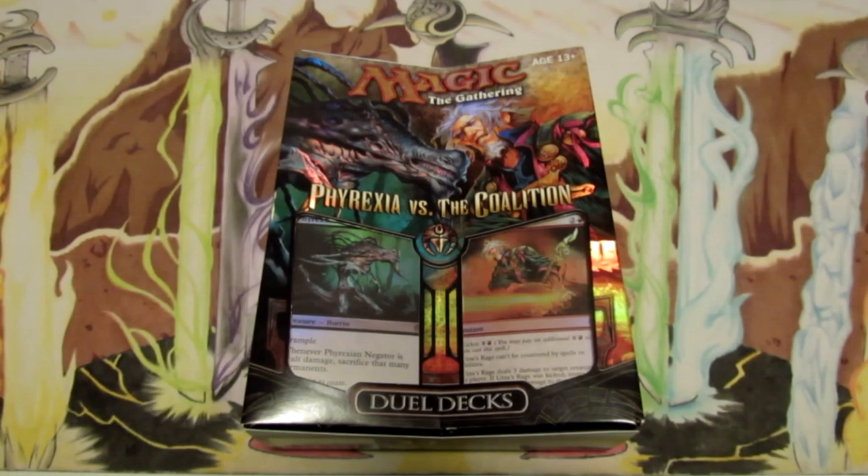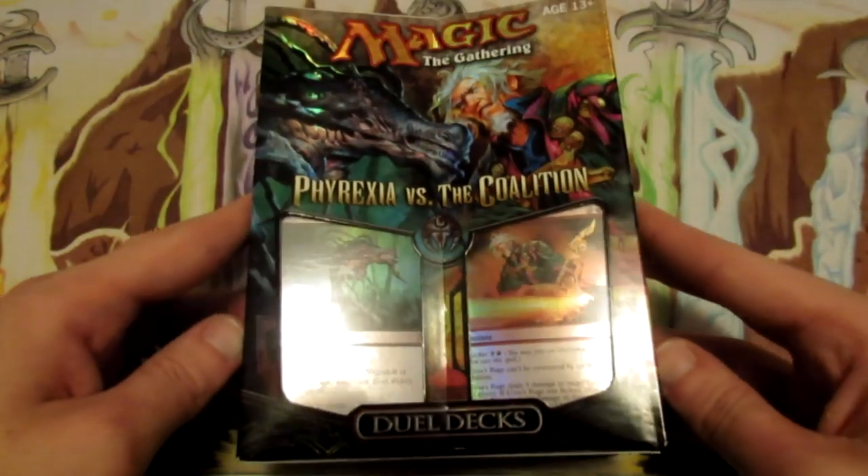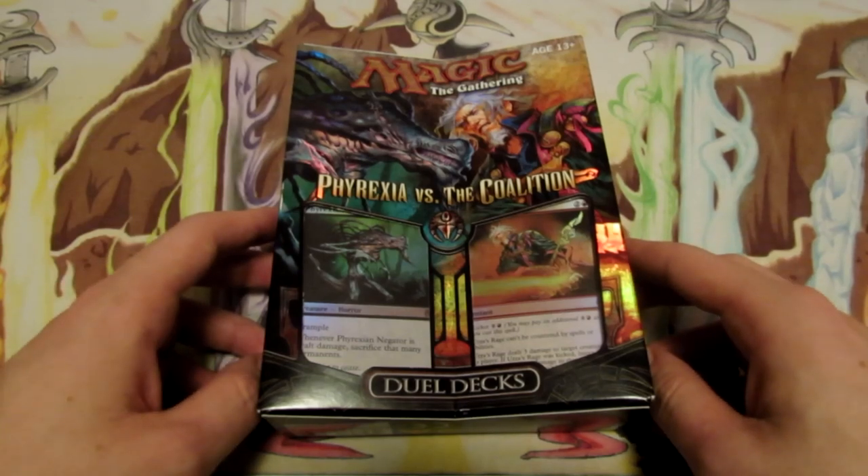Hey, what's going on guys, Nick here from Absolute MTG and I'm back with another sealed products opening video. Today I have for you guys another one of the dual decks we're going to be taking a look at, and this one is Phyrexia versus the Coalition.